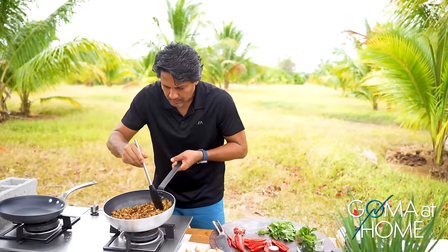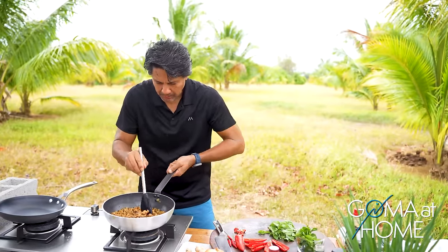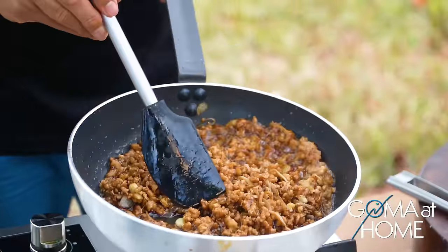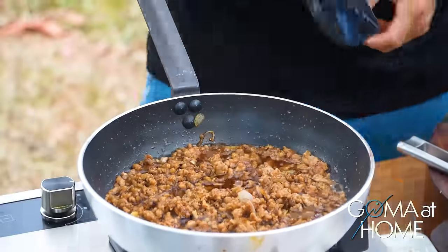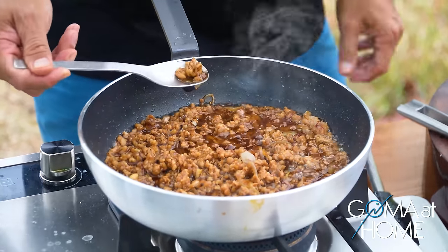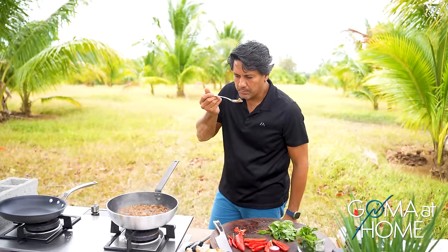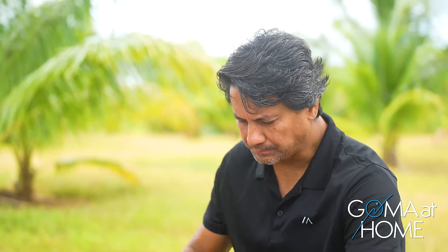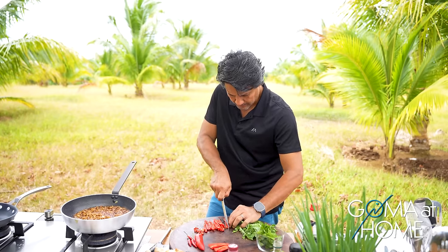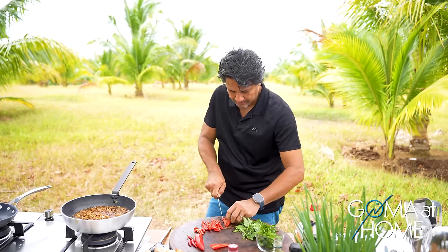The pork is cooked. I'm going to cook it a little more so the meat is drier — for this dish, it's better when the meat is a bit dry. Taste it — the saltiness is just right. The saltiness is perfect because we're pairing it with rice.